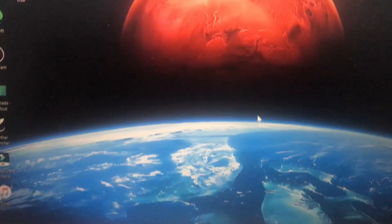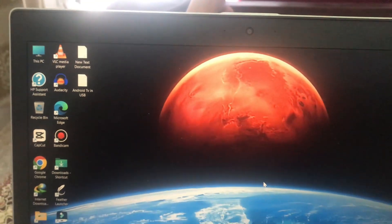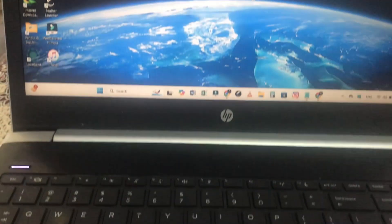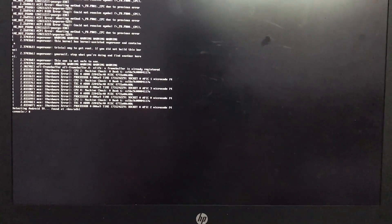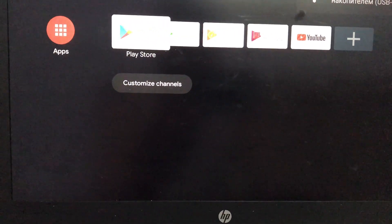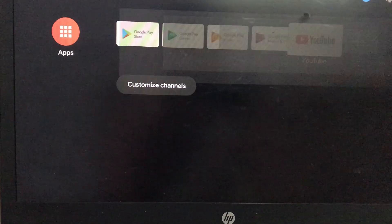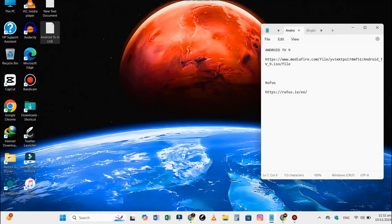How to turn your PC or laptop into Android TV by using a USB drive. If you want to experience Android TV on your PC without replacing your current setup, today's video is perfect for you. Today I'll show you how to install Android TV on a USB flash drive. This means you can plug it into any computer or laptop and get a fully functional Android TV experience. Let's get started.